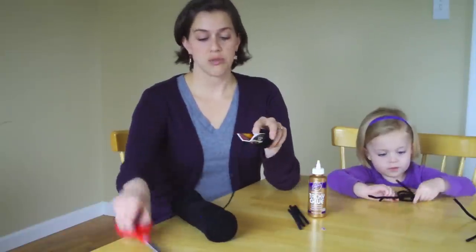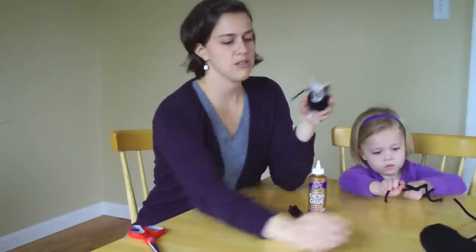Once you've got all of your yarn wrapped, just cut the end. It doesn't really matter where — we don't need it anymore.